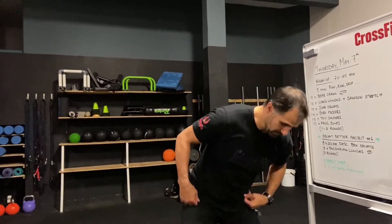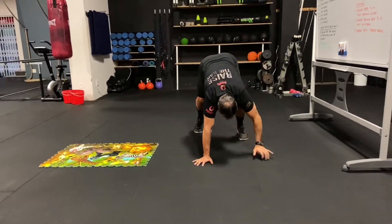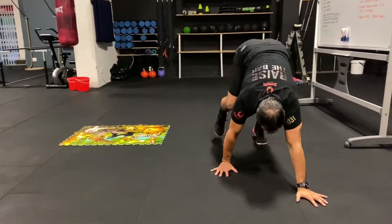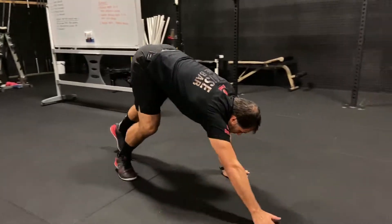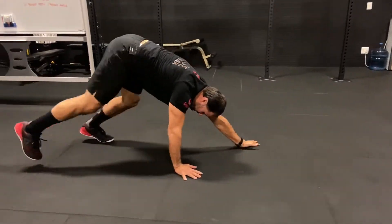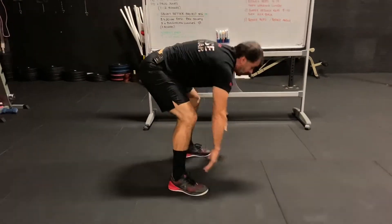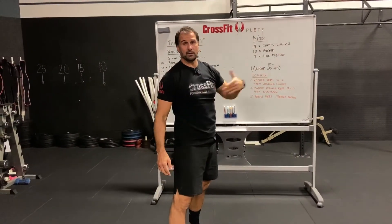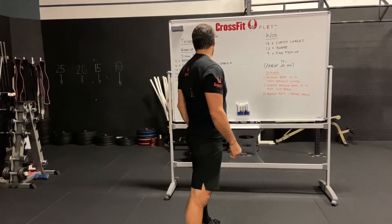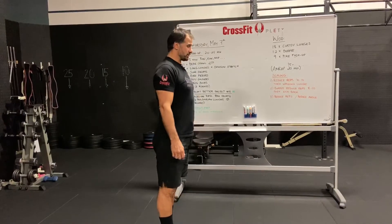The bear crawl: keep straight arms and legs and work forward to get the shoulders warm — you'll need them for the overhead pike work. Bear crawl forward about 10 meters, then bear crawl back 10 meters.